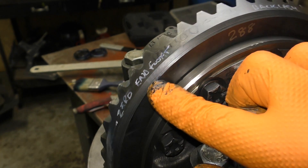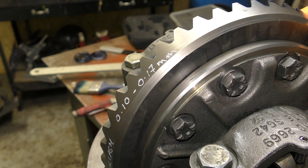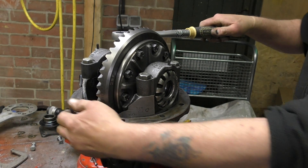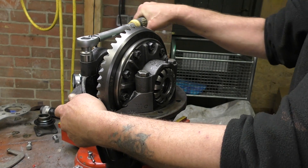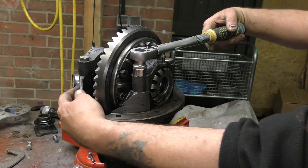What we ultimately need to do is get zero end float, but it's not really important at this point. We want a backlash between 0.10 to 0.17 of a millimetre. Initially what we want to do first is to torque up the caps to 90 newton metres, as recommended in the workshop manual for the Discovery differential. Do all four of them. Basically what we're doing here is making sure that the housing isn't going to move about when we check for run-out.